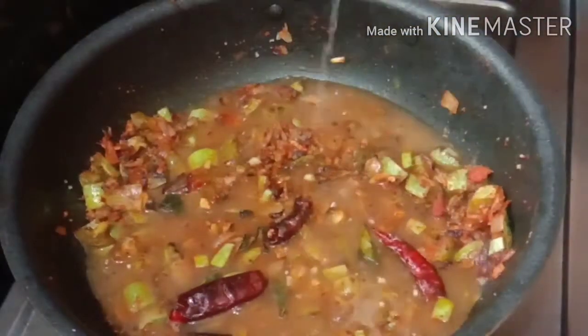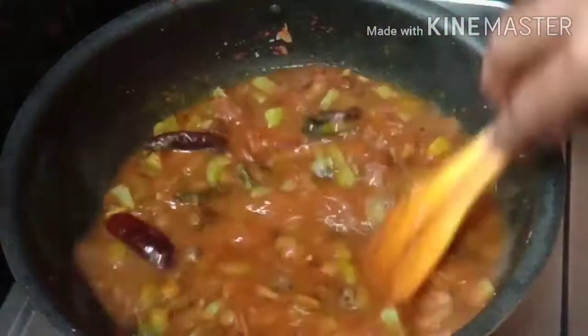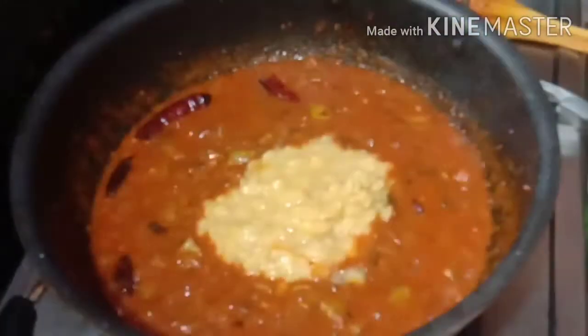The leftover sediment is going to be made for the total. The rest of the sediment is going to be added to the salt. Add the salt at the water, add the salt in the soil.